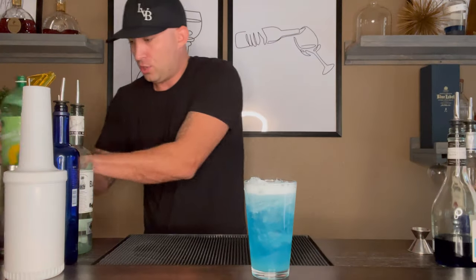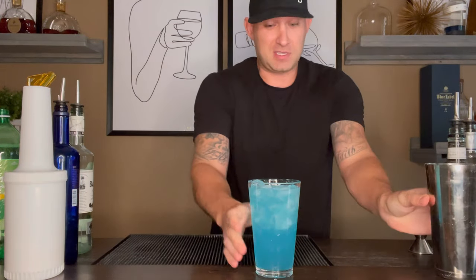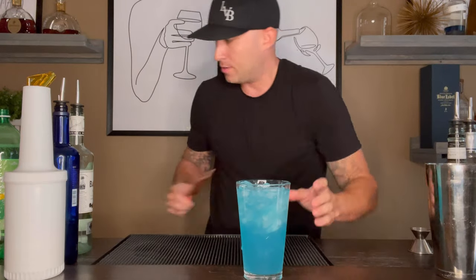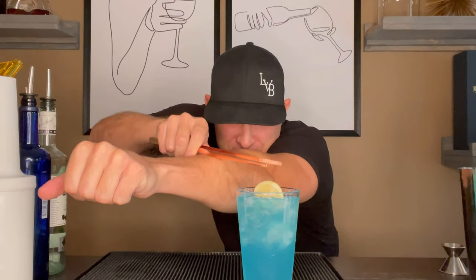Now what I want to do is just give it a quick little stir, just like that. AMF — this is going to be dangerous. Last part: get ready. We're going to garnish this with the lemon. Check that out. Boom, just like that.